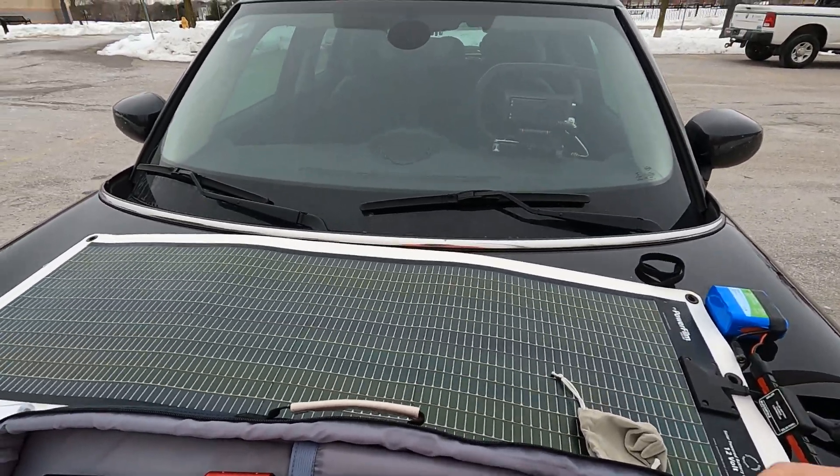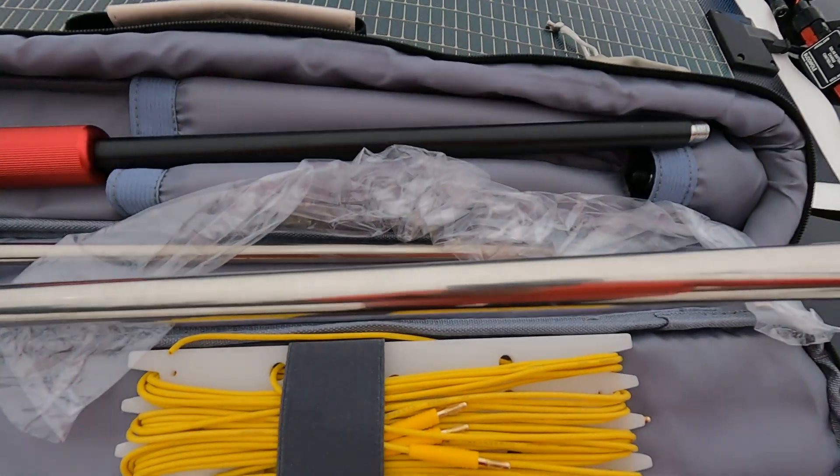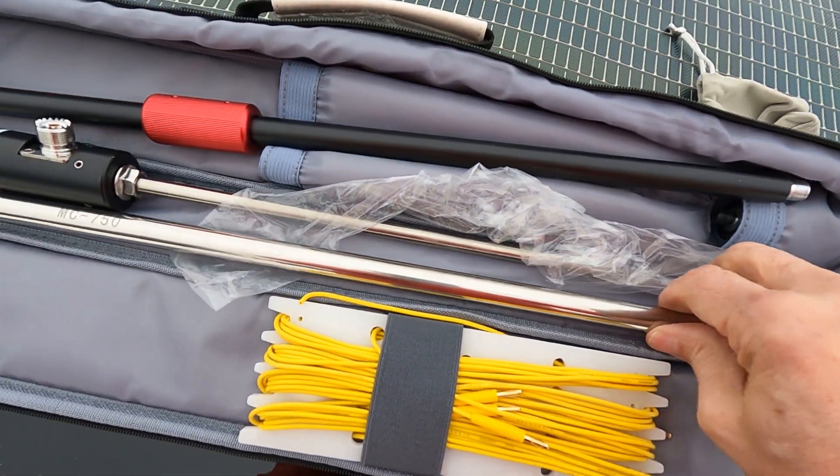One thing that these guys have done is they've actually mounted the frequency markings on the side — you can see here, 21 megahertz. So everything's cut. You don't have to measure anything; you don't need a measuring tape. You can set this up whichever way that you want.